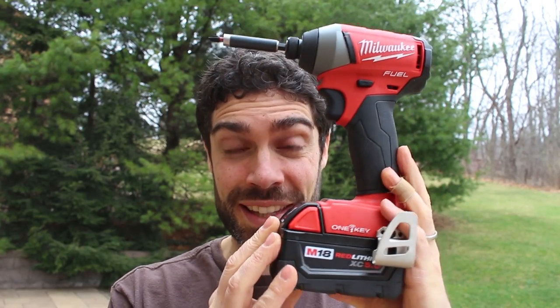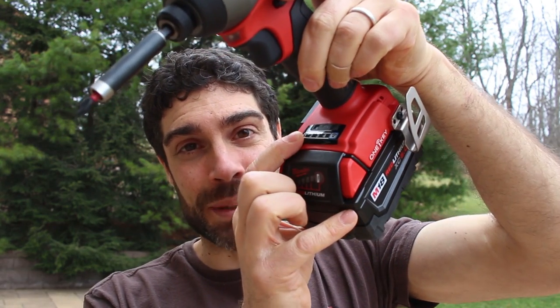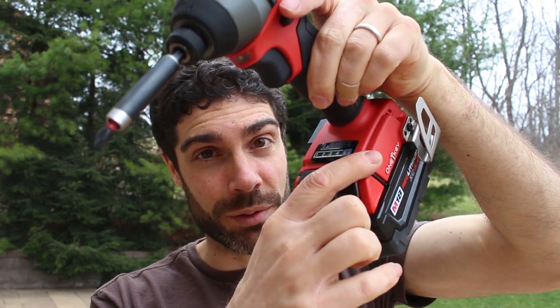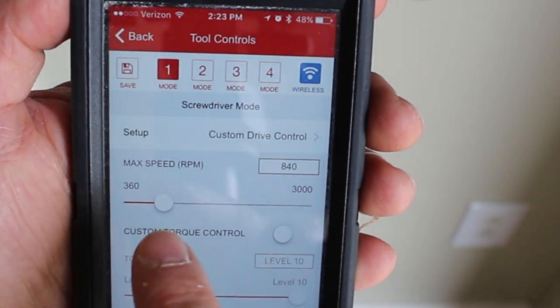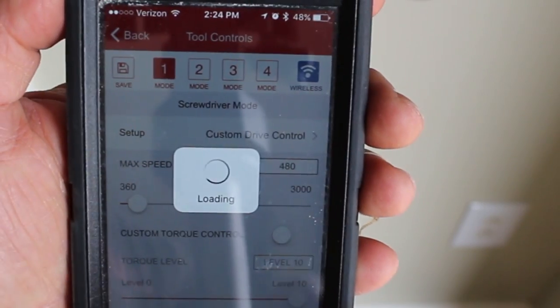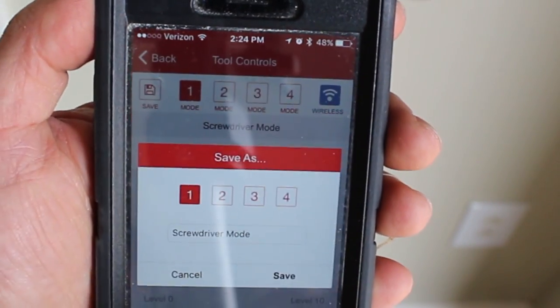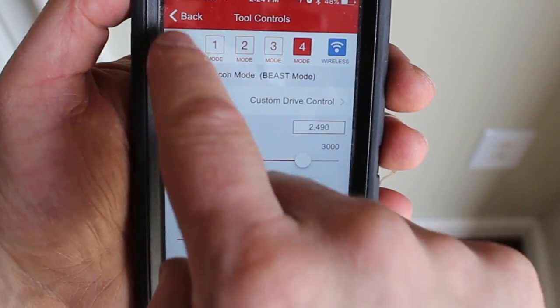This just came in the mail — this is Milwaukee's brand new M18 Fuel impact driver. It's also One Key enabled. What does that mean? You can adjust the power on your impact driver. There are settings 1, 2, 3, and 4, and you can use your smartphone to set the speed for each setting. So you can fully customize this M18 One Key enabled impact driver. You need to download the Milwaukee One Key tool app. You can also create a tool inventory for all One Key tools. I've created mode one for screwdriver mode — about 480 RPMs — and mode four I maxed out for beast mode, which is for drilling through cement and so on.